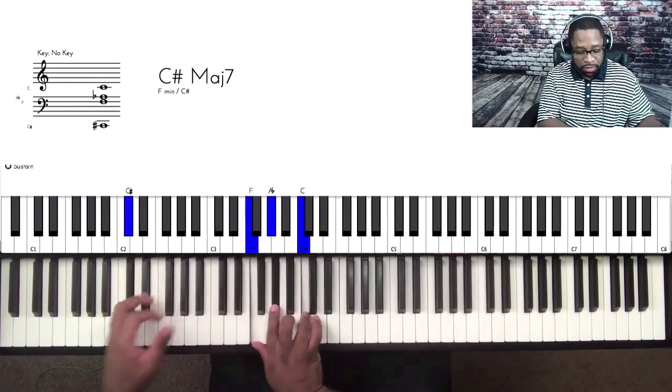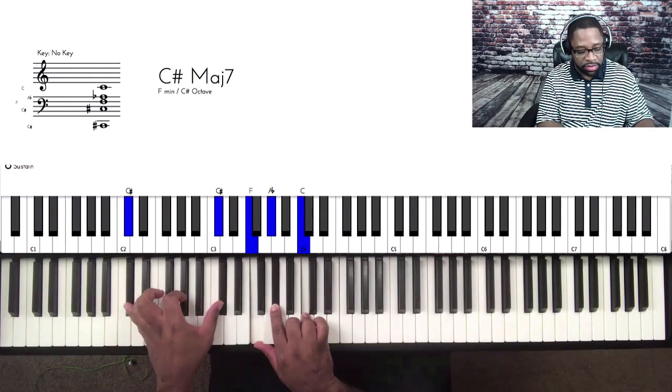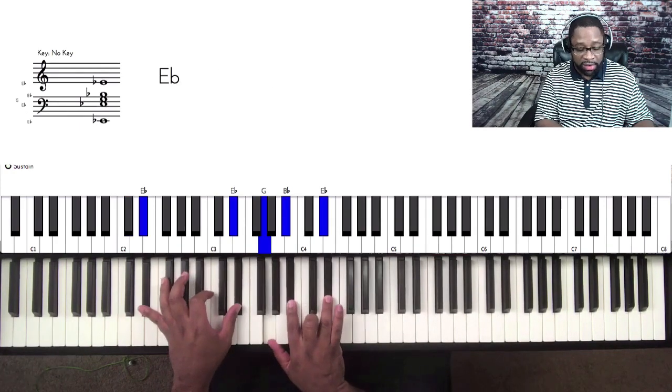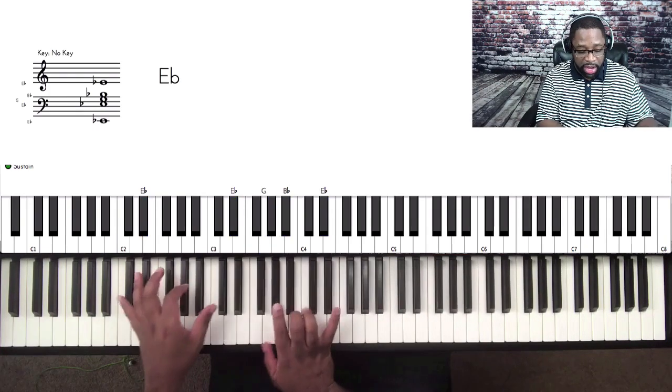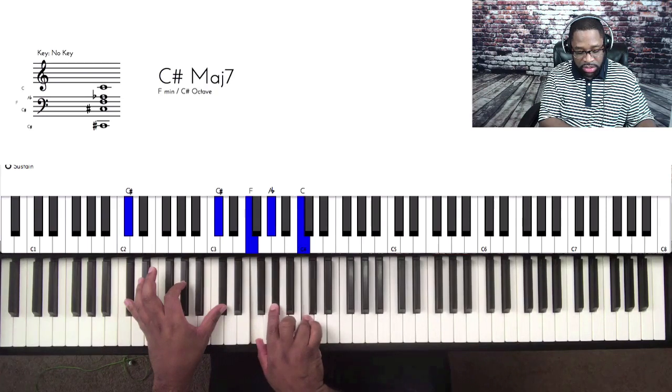Let's talk about that 4 chord. I'm playing a Dbmaj7, then an E-flat — just a basic triad. So that's D-flat, F, A-flat, C.